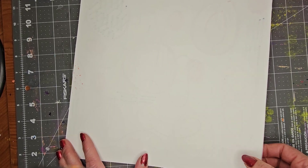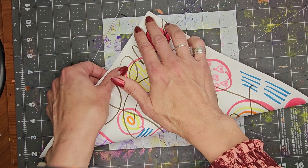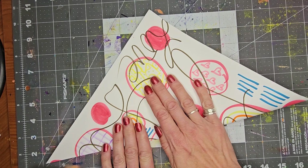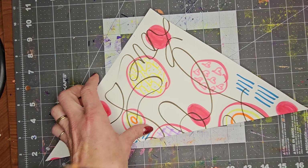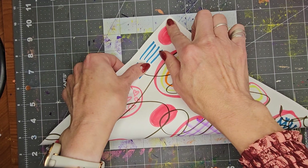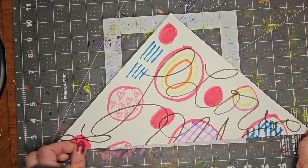Get yourself a square piece of paper and fold it on the diagonal. Turn it and fold the opposite diagonal. Crease it really, really good.